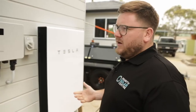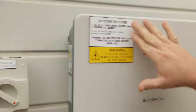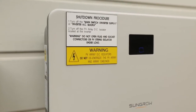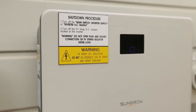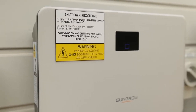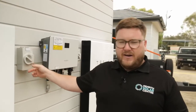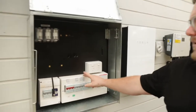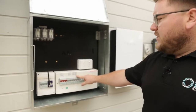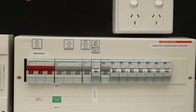When we're shutting down the string inverter, there is a shutdown procedure labelled on the front and it's really important to follow that procedure. Step one is to turn off the main switch inverter supply AC isolator. You can find that inside the switchboard or you can use the AC isolator adjacent to the inverter. We'll turn that one off — here we have main switch inverter supply. That isolates the AC side of the inverter.